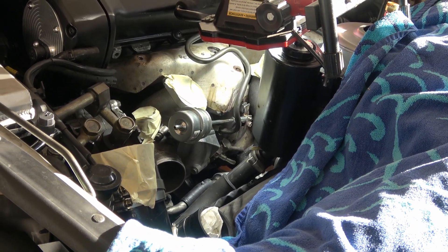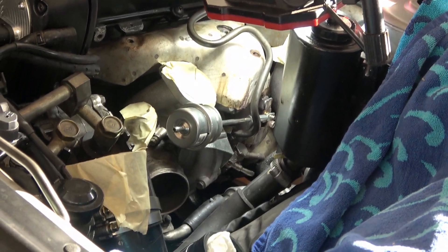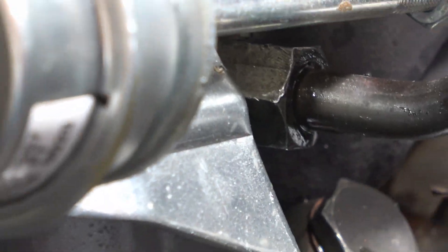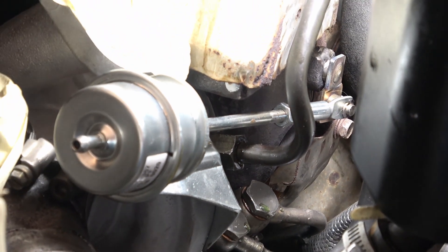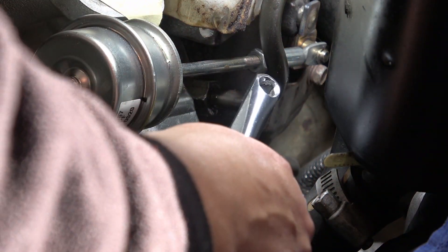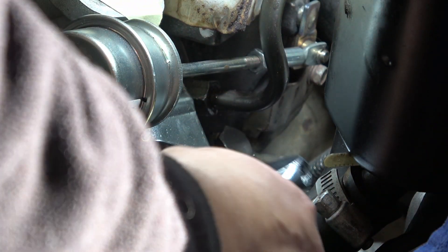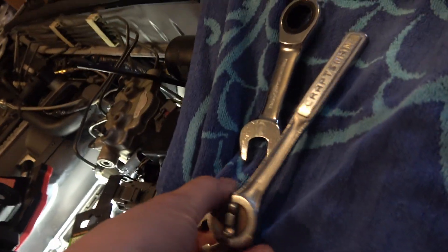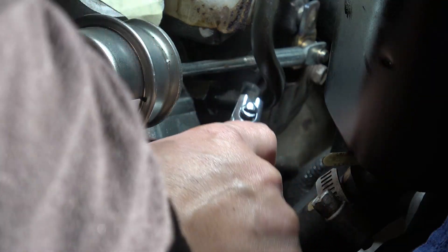This is where I've been stuck - this water line coming off the turbo. What I figured out to finally get into this area and loosen it up is an adjustable wrench, getting it down in here at the correct angle. If you don't have a set of these you're going to need them, so go ahead and buy it before you try the job. I was able to loosen it up that way and finally get this off.